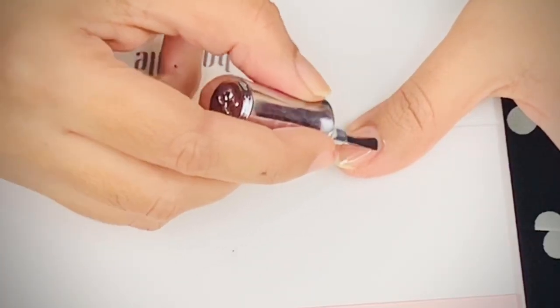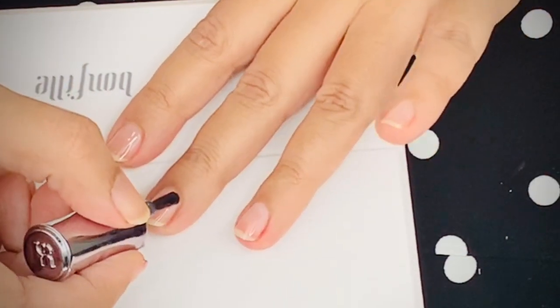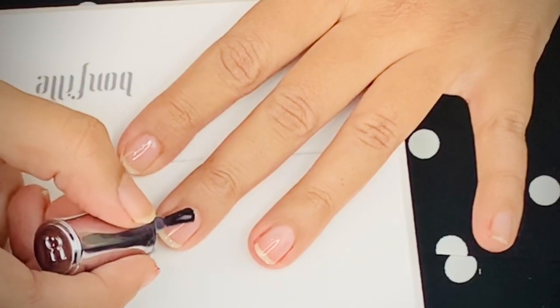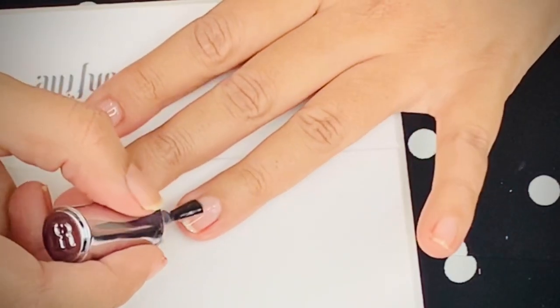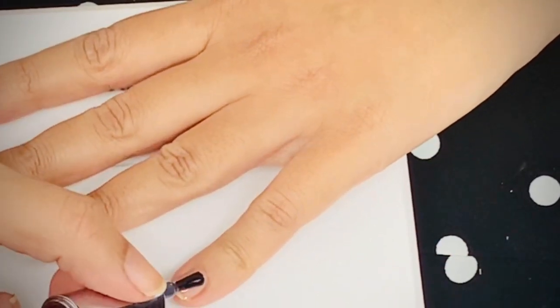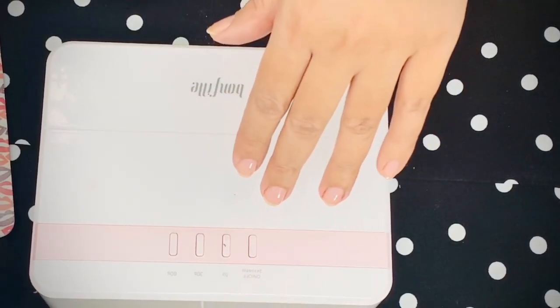Then take the base coat. The base coat should be applied at each and every corner of your nail — this will ensure the nail paint sticks and lasts long. If you skip this step or miss any part of your nail, there's a high chance the nail paint may chip before three weeks. The layer of base coat should be absolutely thin.